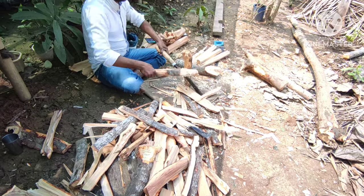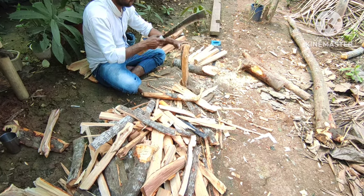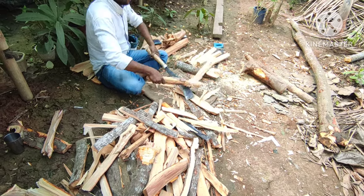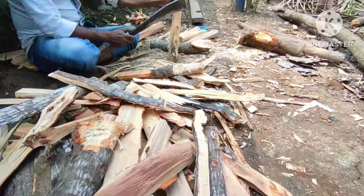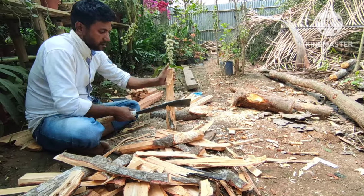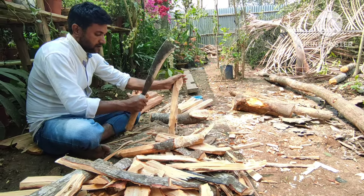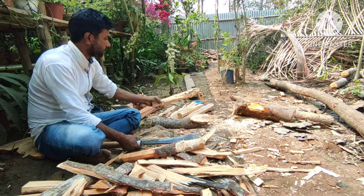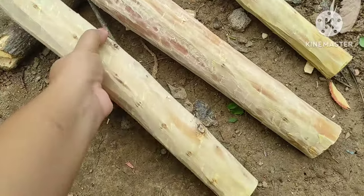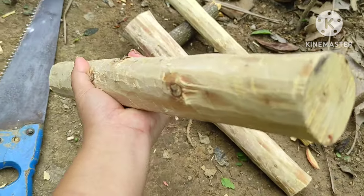This is where we remove the branch of the tree and take it out of the shell. After taking all the shell off, this is the end product of the shell.